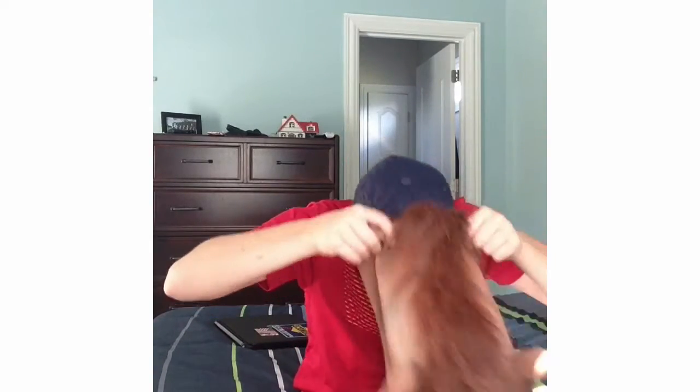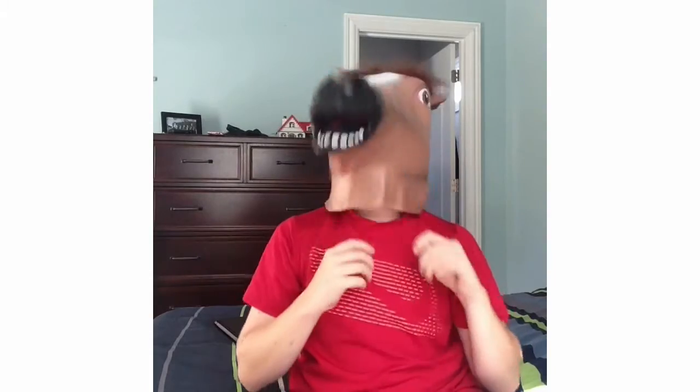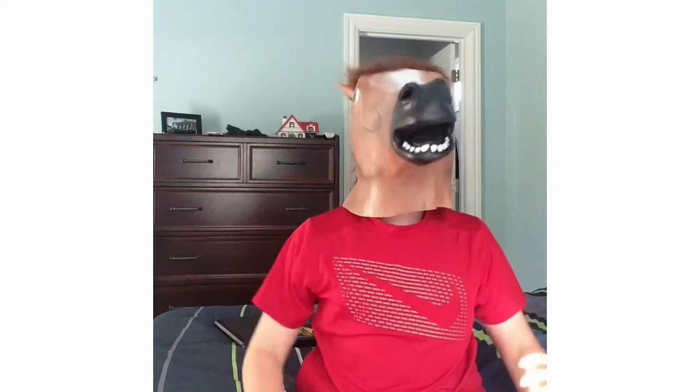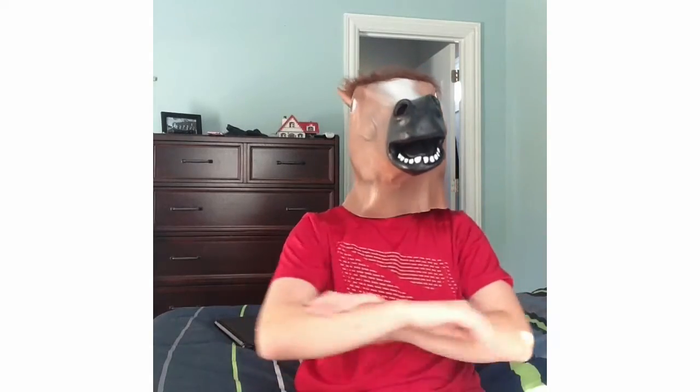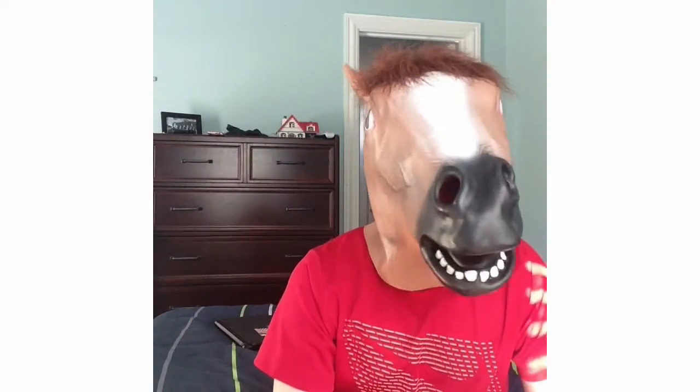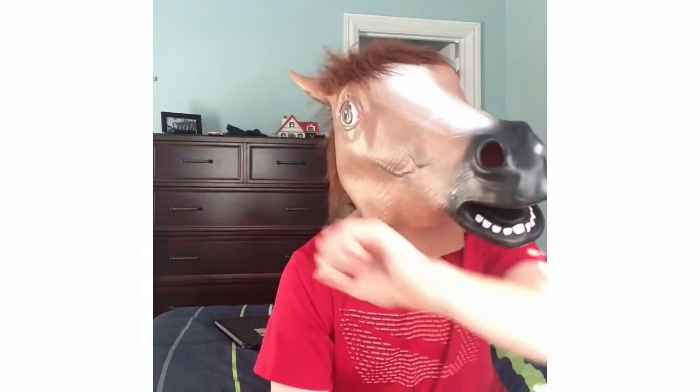I'm just going to wear this horse mask like this, with all black — black gloves, black shoes, black everything. I hope you like this video, please give me a thumbs up and subscribe. Bye!